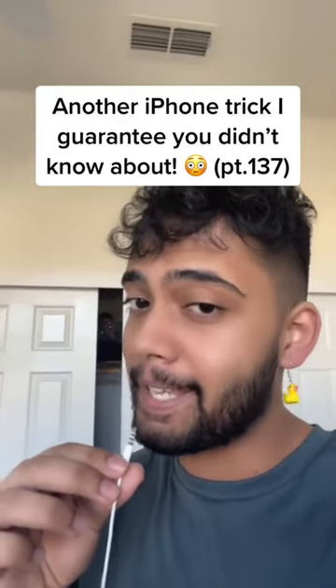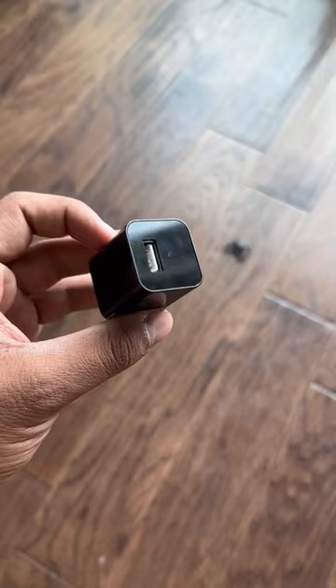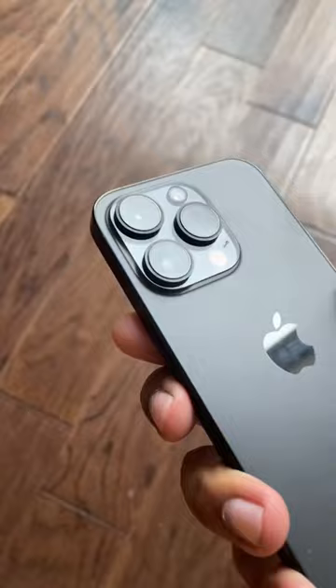Here's another iPhone trick I guarantee you didn't know about. This looks like a regular iPhone charger, but it's not. If you look closely, there's a hidden camera on the front that people can use to spy on you. I'm going to show you how you can use any iPhone to find these hidden cameras.